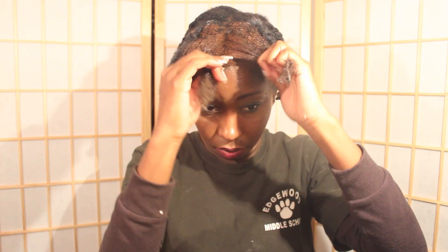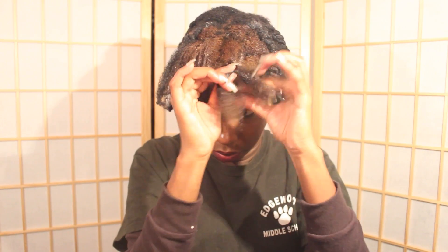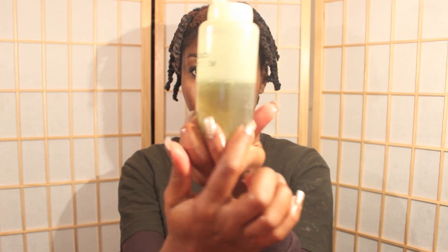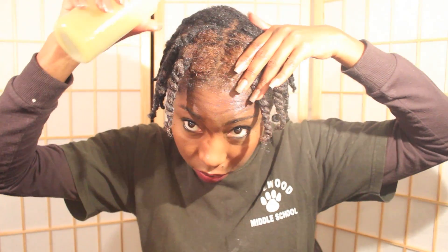Then I just twist up my hair. During the winter time, it is especially important for me to oil my scalp. So in this bottle, I have amla oil mixed with Jamaican black castor oil, emu oil, peppermint, tea tree, and rosemary oil, and I like to oil my scalp with it.